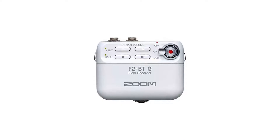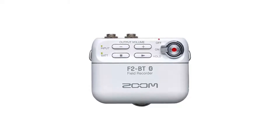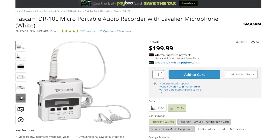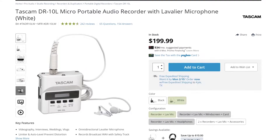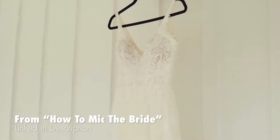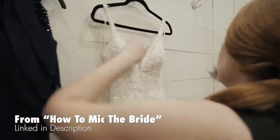Looking at color options, the F2 comes in black and black — there is a white model but for some reason it isn't being sold in America. In contrast, the DR-10L sells both a black and white version in the US. So if you want to mic the bride with an all-white recorder and lav mic setup to match her dress, Tascam is the way to go. This is a nice segue into talking about the audio quality of these two recorders.